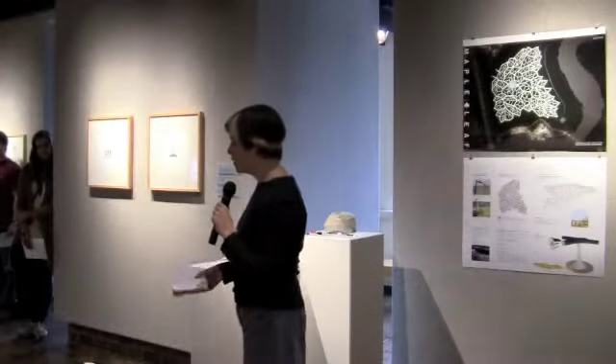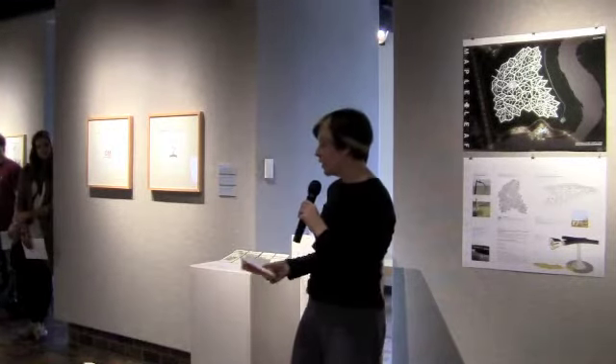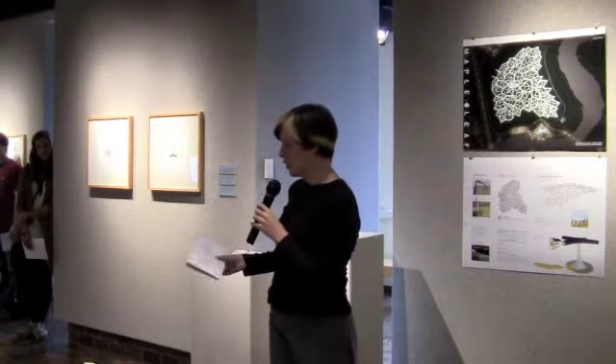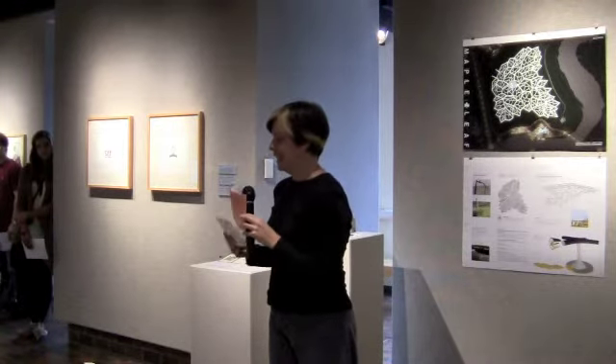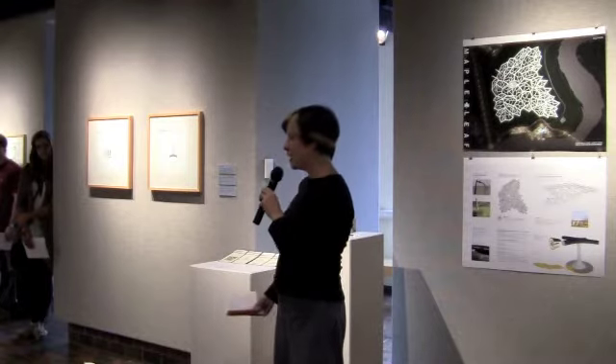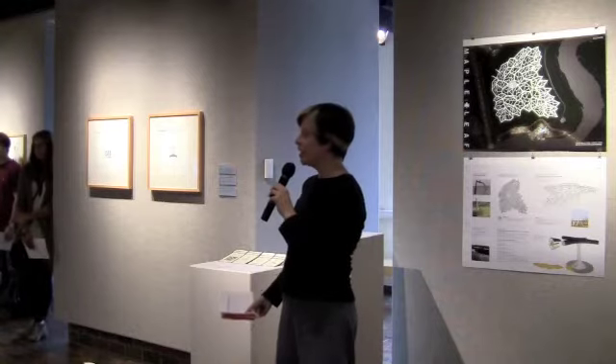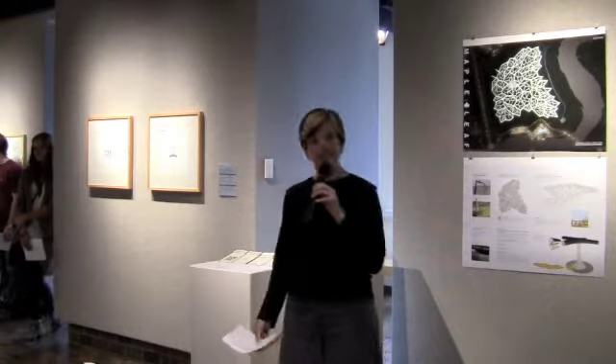This is basically an opportunity for people to ask questions of the studio faculty and graphic design faculty who are in the show. So I have all your questions here, and I'm just going to start asking them and hand the microphone to the artist in question. So if you hear your name, faculty, if you could come forward and help me out, that would be great.